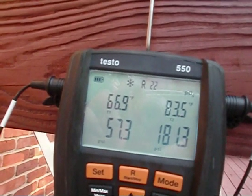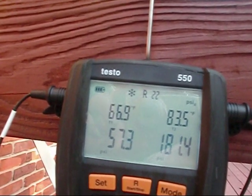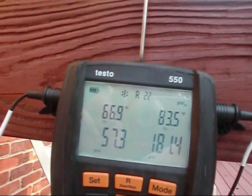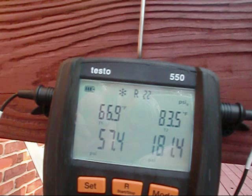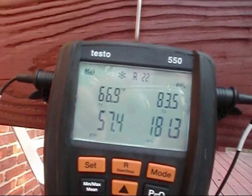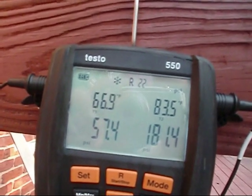And that pressure should have shot up. We had a nice day here today — it was like 85 outside, and it was like 70-something in the house. But the pressures didn't go up, nor did the temperature lower.